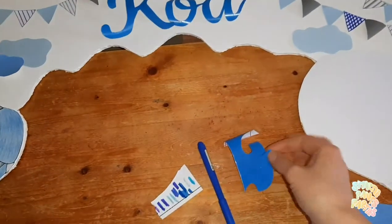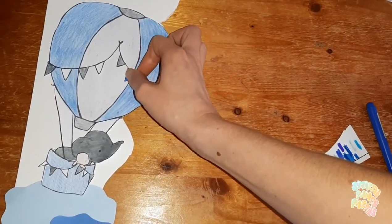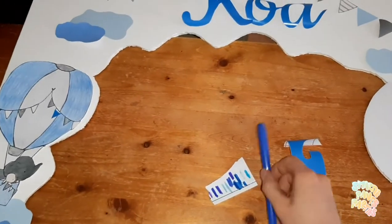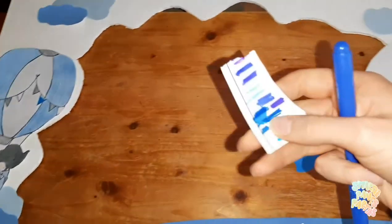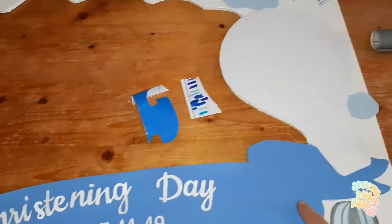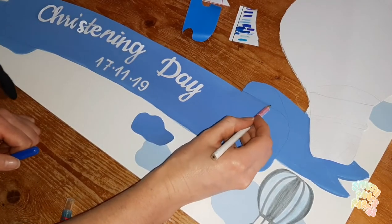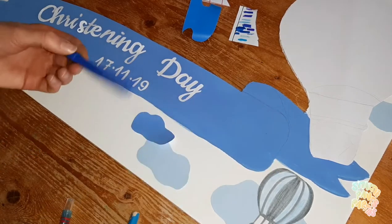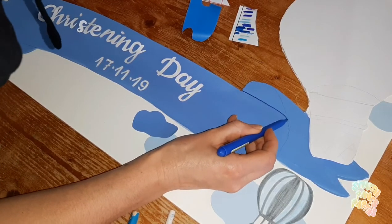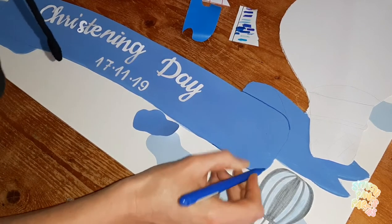I still have loads of leftover paper, so I'm making little triangles and small detail pieces to add to the balloon. I also grabbed a marker — the closest color to match this paper — and I'm tracing around the banner. I already drew the pencil line, so now I go over it with the marker all the way around to make it pop out.